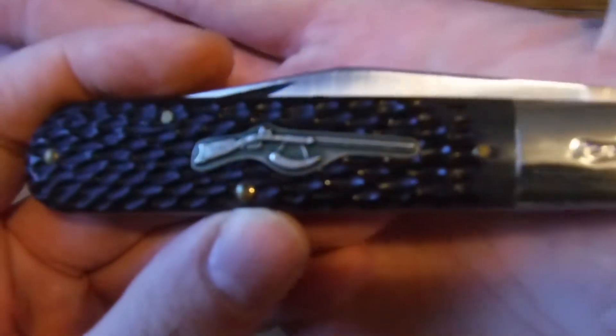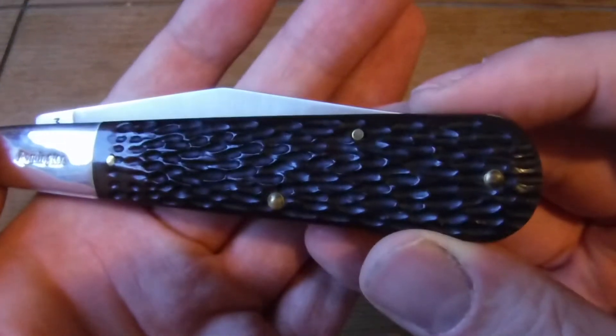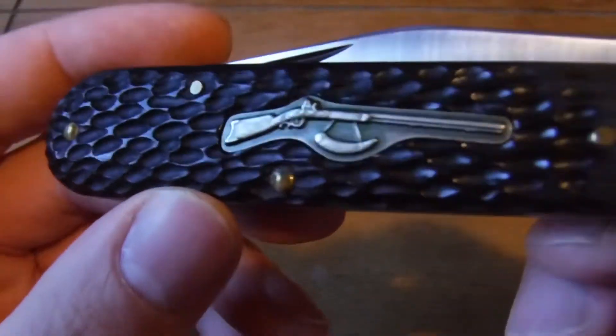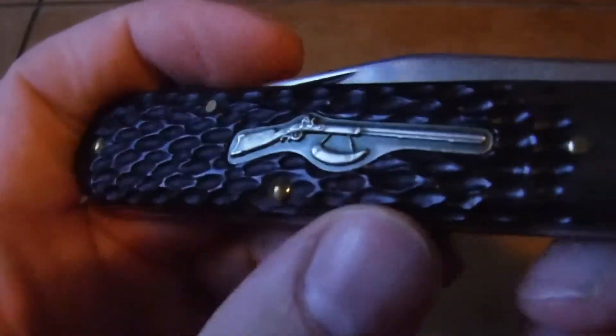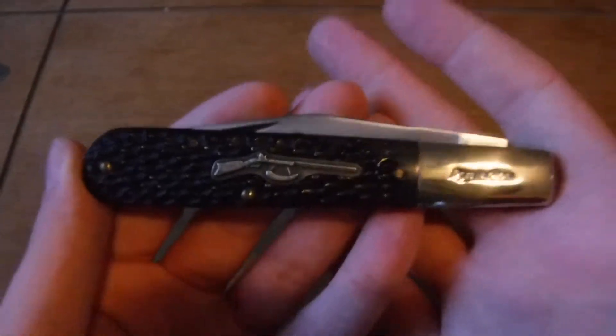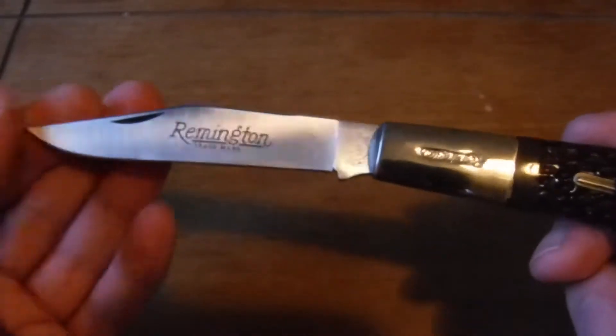I can't get the camera to focus on the bone here, but anyway — jig bone — there we go, that's focused in on it. The jig bone looks pretty good; the jigging looks interesting. It's kind of like a non-traditional type of jigging. My camera just got darker for some reason, but yeah, I just figured I'd do a quick little video on my latest Daddy Barlow.